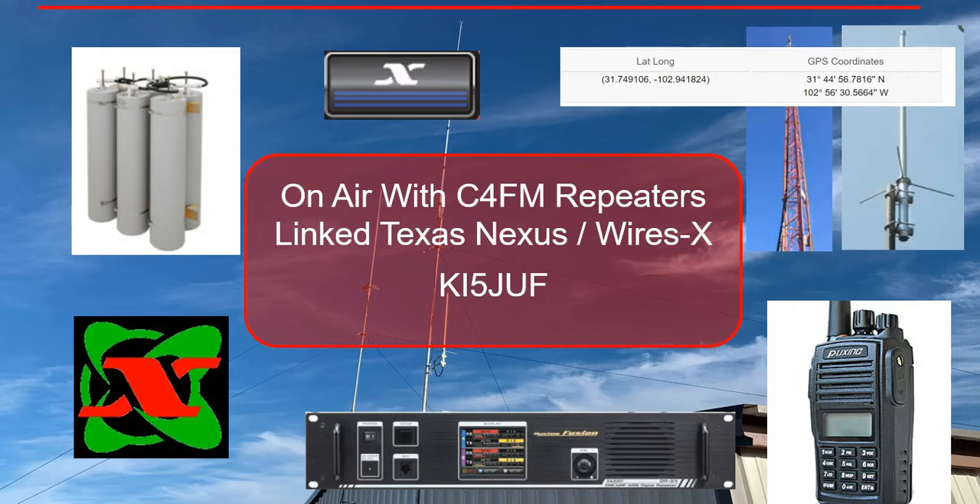Good afternoon, everyone. It's Steve K5JUF. Hope everyone's doing okay out there. So today, continuing our series on Texas Nexus repeaters and so forth.